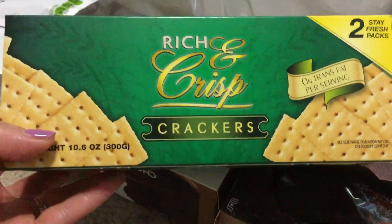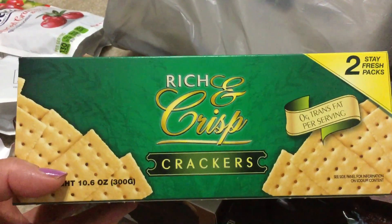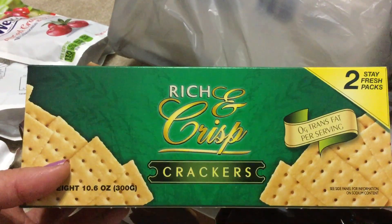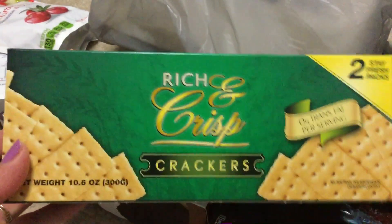The first thing I got was some of these — I've tasted these before and they are really good. They're rich and crisp crackers, super good, and there are two stay-fresh packs. I'm going to use these for a dip that I'm going to make with cream cheese and raspberries — I thought we could use that for dipping.